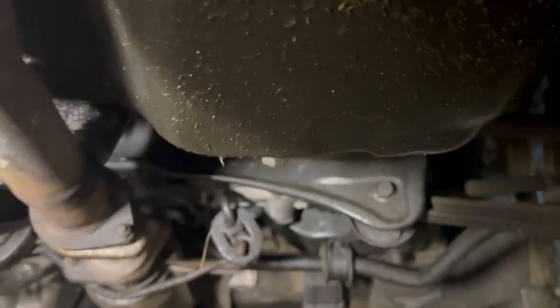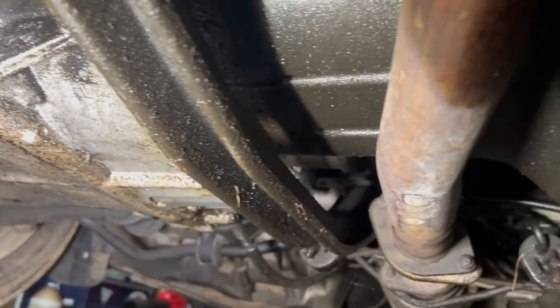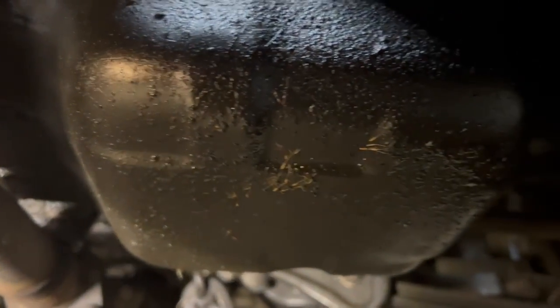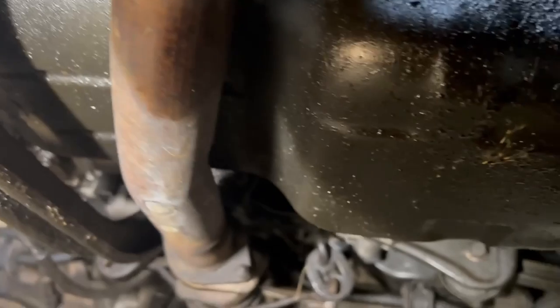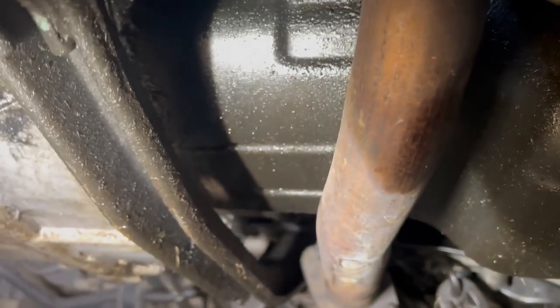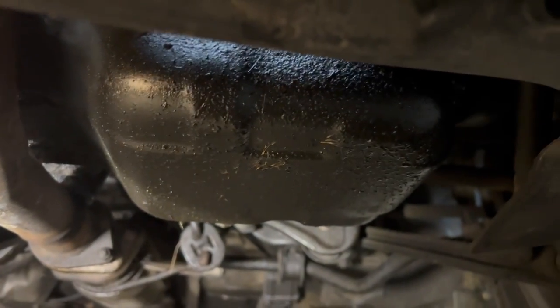Under the car here, it's kind of hard to tell because of the angle that I've got, but everything is just covered in oil and it's all on the bottom of the engine block. It is not leaking from up top down to here causing all this, so I'm pretty certain that that oil pan gasket is shot.